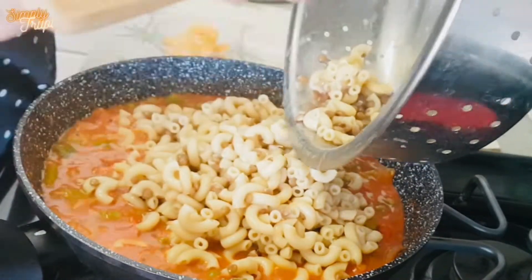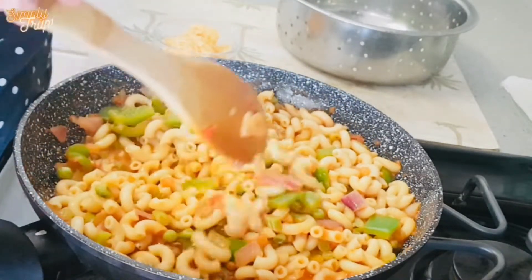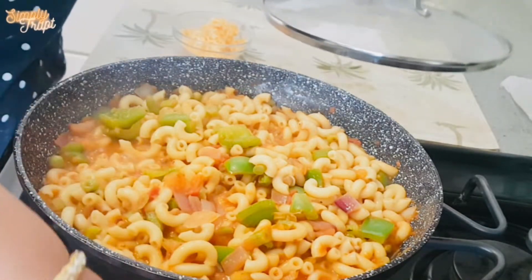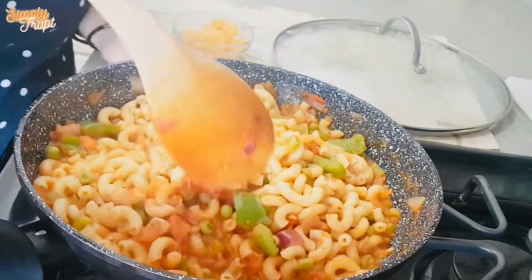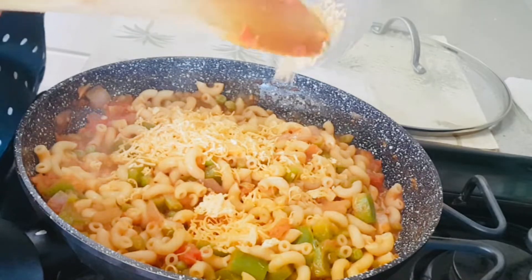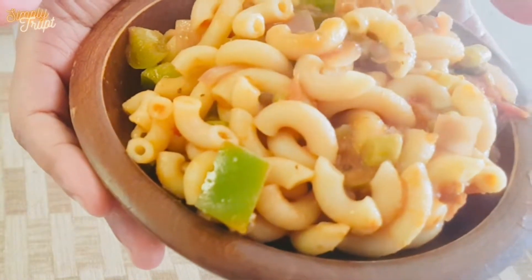Add the cooked pasta into the pan and combine it well. Cover it for another final 3 minutes. Our pasta is done. You can add cheese — I have used cheddar cheese. Cover it and turn off the flame. Our pasta is ready.